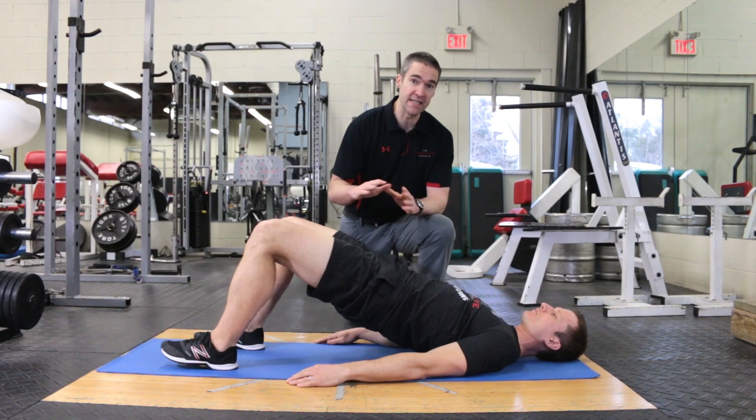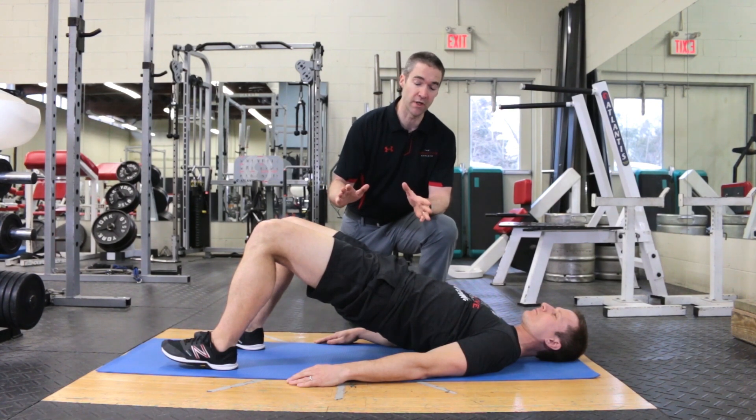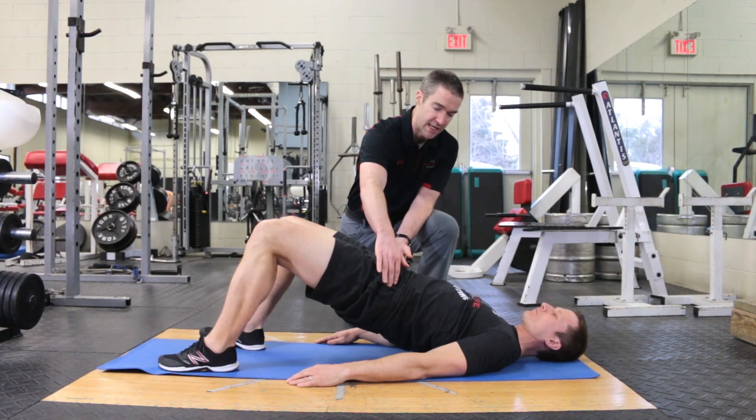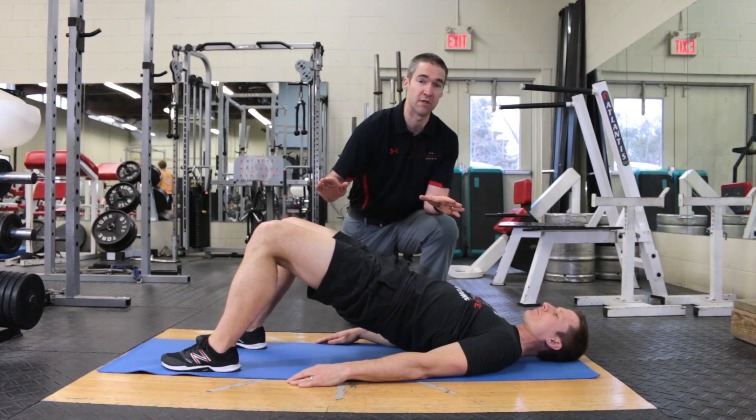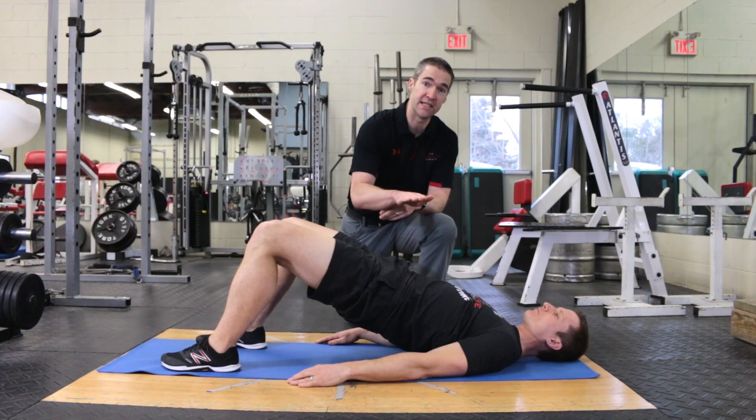From here, he's going to maintain himself at the top of the exercise and he's going to ensure that his hips don't rotate so that one hip drops below the other throughout the duration of the exercise. He's going to ensure that they stay parallel.